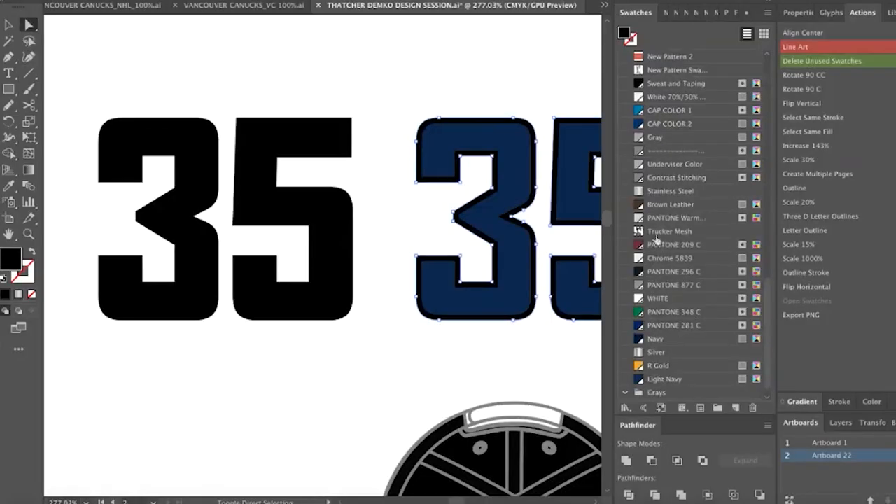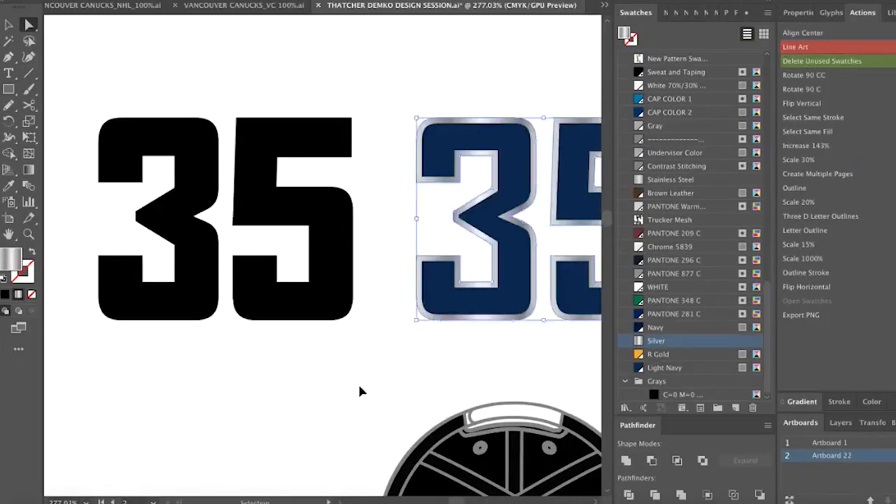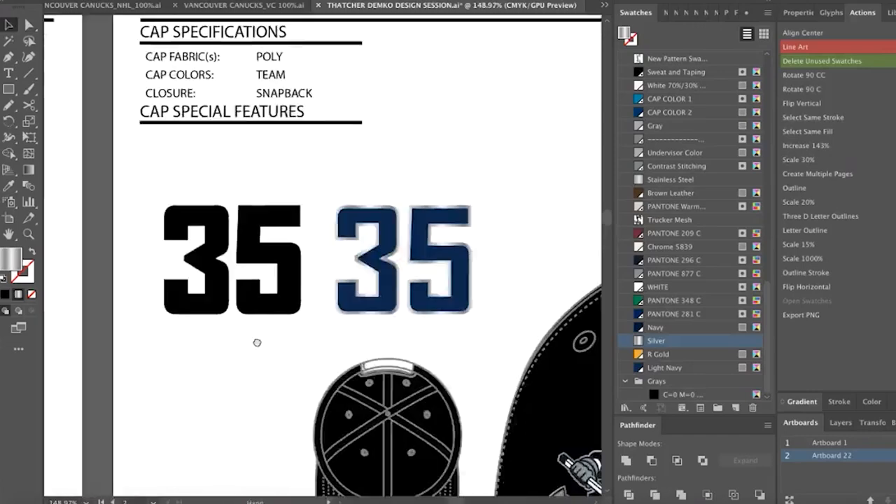Absolutely. You could do the classic two-tone jersey lettering or single. Can we do the two-tone with the silver outline on the blue? I think it's clean — you've got a theme going with that silver accent. Johnny Canuck. Definitely looks like a collection.